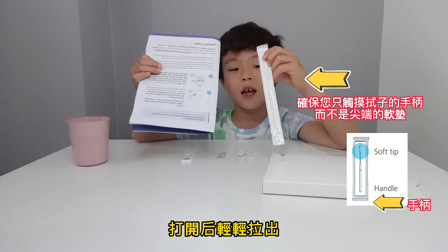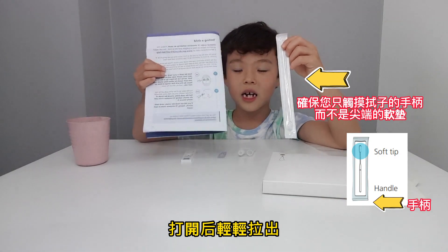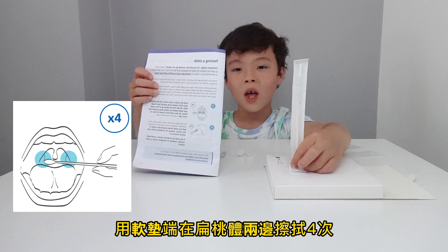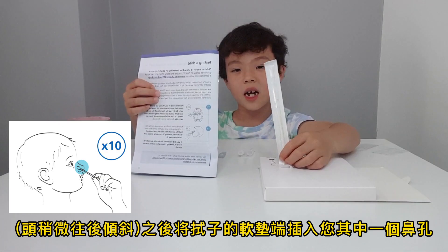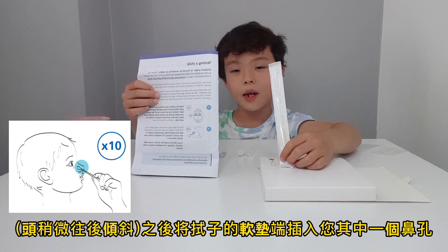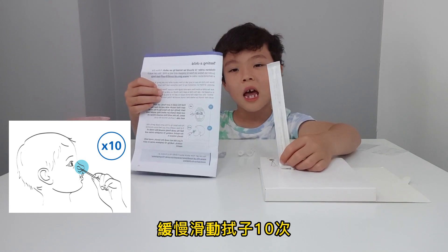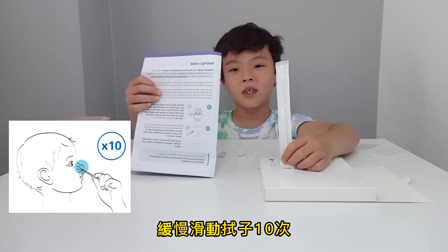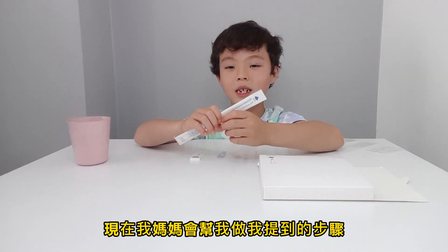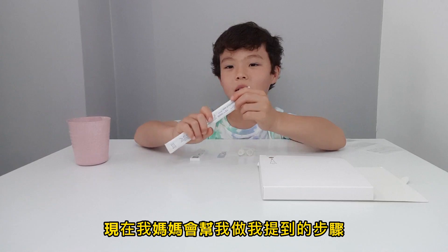When you open it, gently pull it out. First, open your mouth and swab both sides of your tongue four times. Second, put the swab in one of your nostrils and circle round and round ten times.